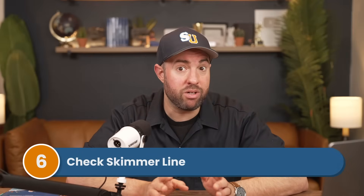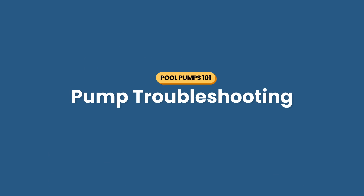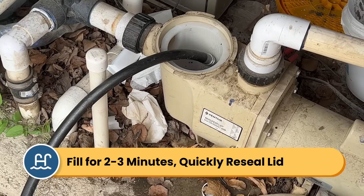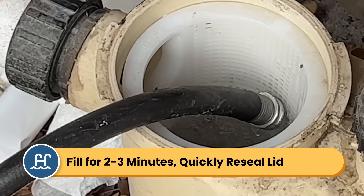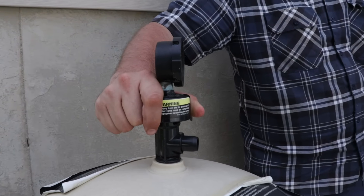Number six: check your skimmer line. Sometimes a pair of goggles or a hair scrunchie can get caught in the skimmer line, blocking the flow of water to your pump. If you think your skimmer line is clogged, check out our other video on unclogging your skimmer. If you've gone through this checklist but your pump still isn't working and the water flow is low while the pump is running, you probably just need to prime your pump. This can happen when air gets sucked into the skimmer after you've shut off the pump. Prime the pump by filling it with a garden hose for at least two to three minutes while the pump is off, then quickly reseal the pump lid and turn your system back on. You can also use an air relief valve on your filter to help remove any air in the lines as your pump is starting.